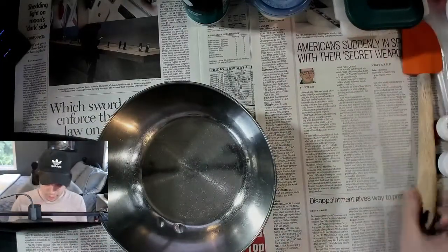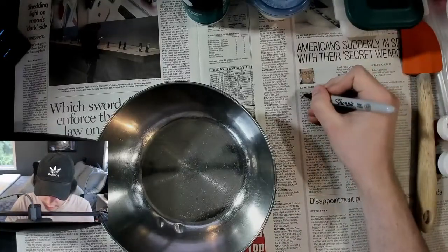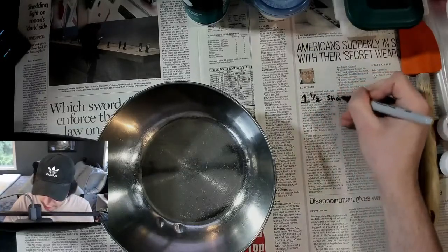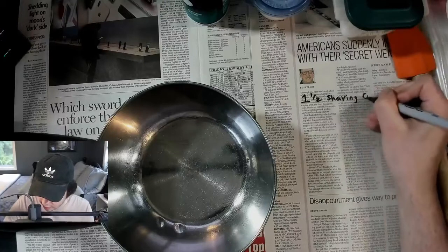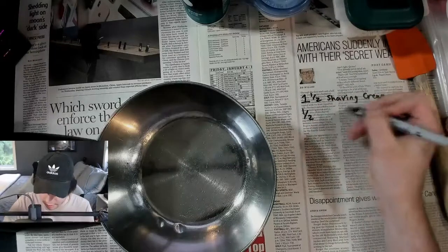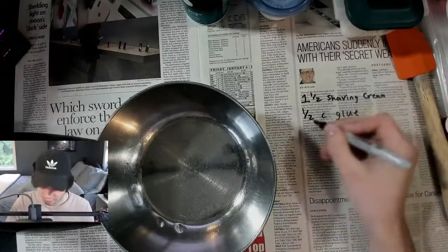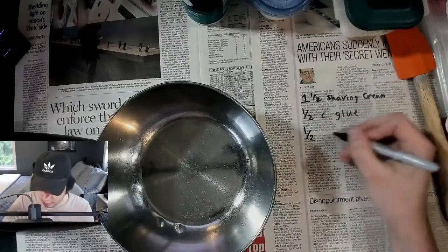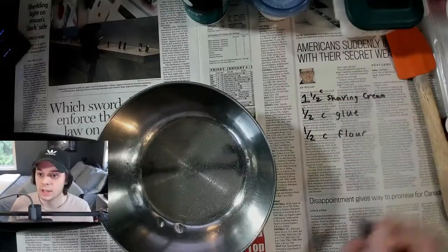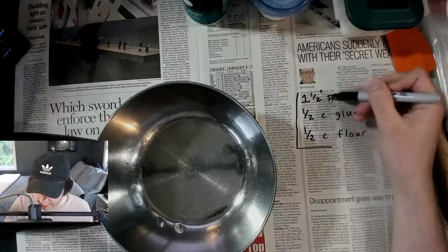So the recipe that we're going to use — I'm going to write it down here so hopefully you guys can see this. It's going to be one and a half cups of shaving cream, half a cup of glue, and half a cup of flour. So hopefully you guys can see that, and as I'm going on, if you need the measurements, they are right here.